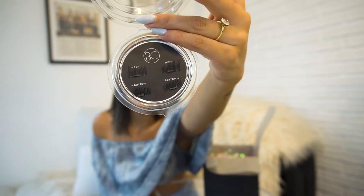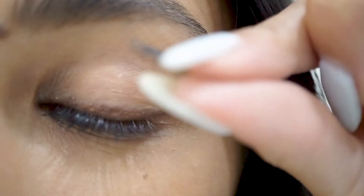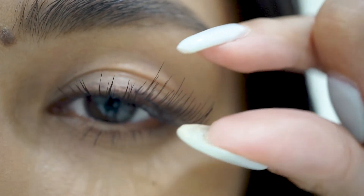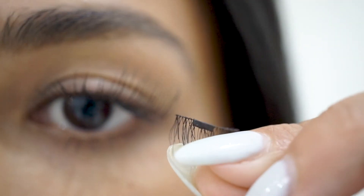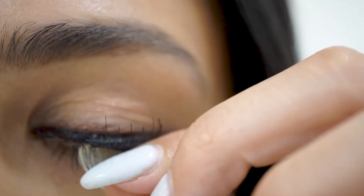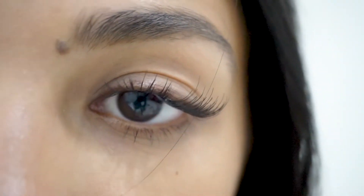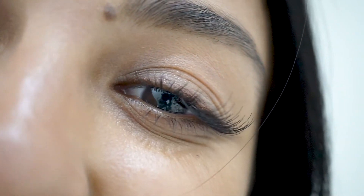How do you apply them? As you can see there is a top and a bottom. You're going to place the top lashes and set them right on top of your lid. Then you take the bottom lashes and clip them underneath the eye to attach to the top lashes — and then you're done.